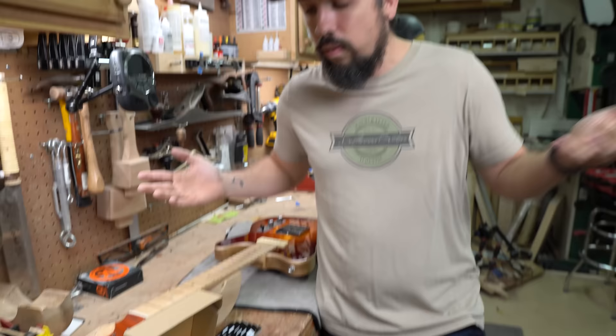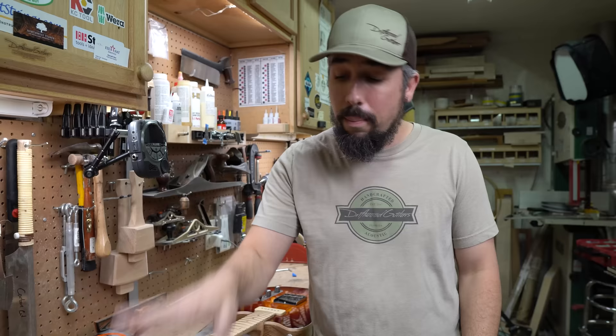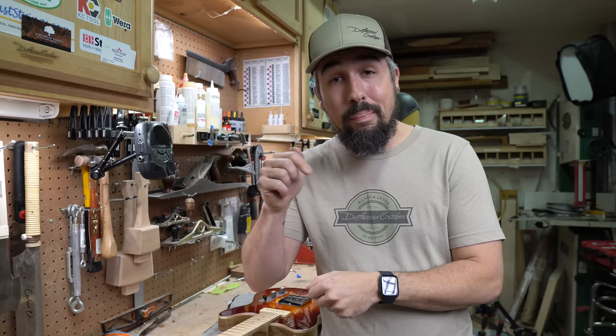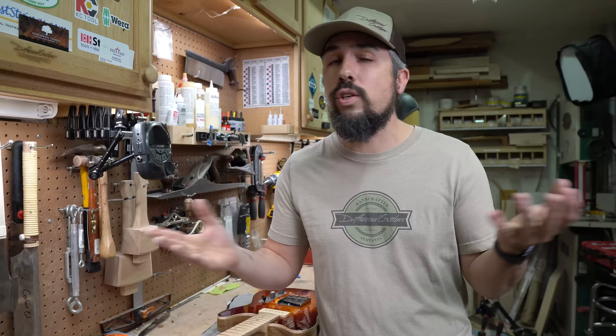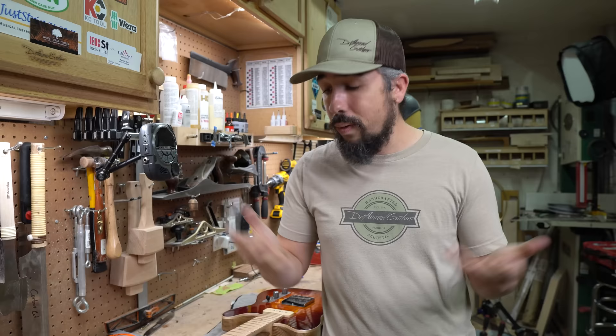We have two Telecasters that we're getting ready to send out the door, and we figured this is a great opportunity — why don't we do one of them with the StewMac files and the other one with the Music Nomad files, and let you know whether those Music Nomad ones are worth it. On top of that, we're gonna give these away to one of you guys. If you're interested in this set of Music Nomad diamond coated nut files — the set of six in the light gauge electric set — comment below and let us know why you want them. We're doing the giveaway on December 10th, 2021. We also have an affiliate link below; we are an Amazon affiliate, and if you're interested in buying them please use the link — a little bit of that money gets kicked back to us and helps keep the lights on.